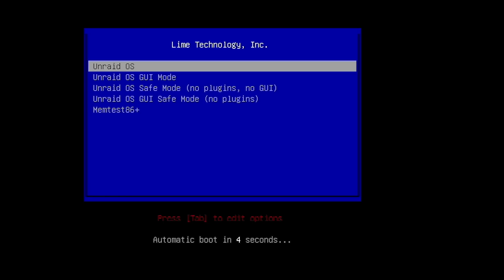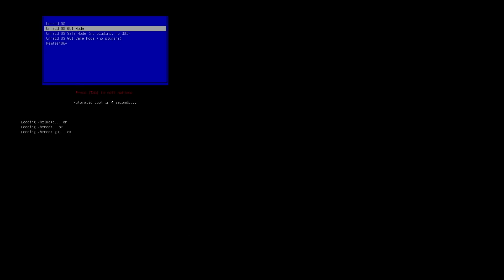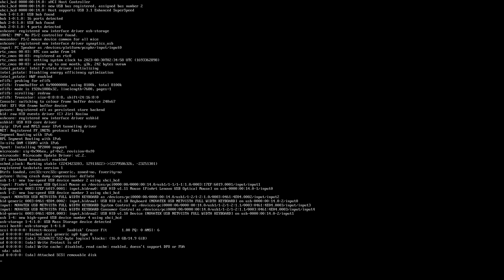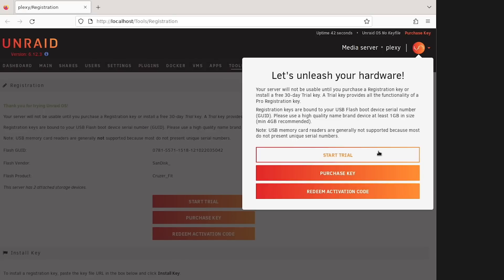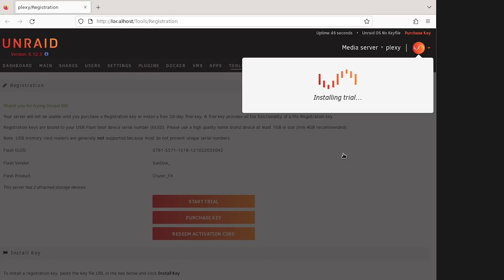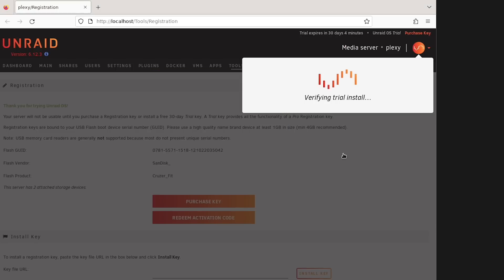Let's jump into our Unraid setup and get things going. First, let's fire up the Unraid server for the first time. The first thing we see is an options menu to boot into different environments like command line or GUI modes. I am going to boot into the GUI as it is a bit easier to show here. The default username for a new Unraid system is root and the password is blank. Unraid offers a generous 30-day trial period, which we are going to select right now. This will write a GUID key to your thumb drive, which uses the serial number of the thumb drive as part of the key - meaning the server license is tied to your thumb drive, not the server hardware.